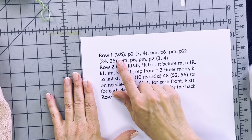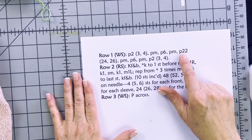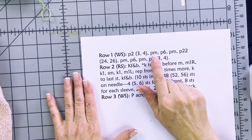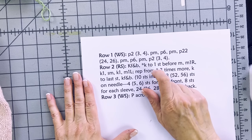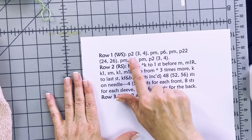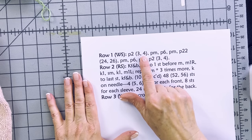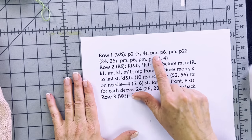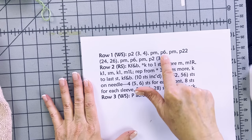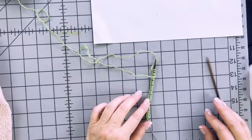Row one is the wrong side. The instructions read: purl 2, place marker, purl 6, place marker, purl 22, and so on — placing the markers to show where the increase lines will be. This is really the only row you have to count carefully; after this, you just work up to the marker and it gets much easier. When you see a number followed by more numbers in parentheses, the first is the smallest size, then the next size, then the largest. If there's only one number, it applies to all three sizes.